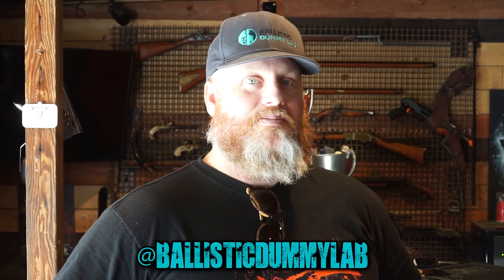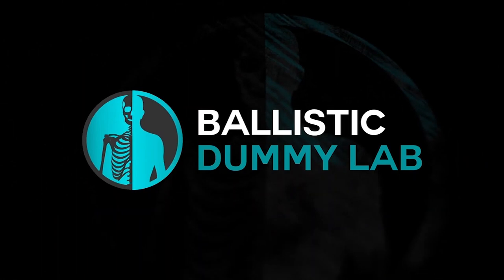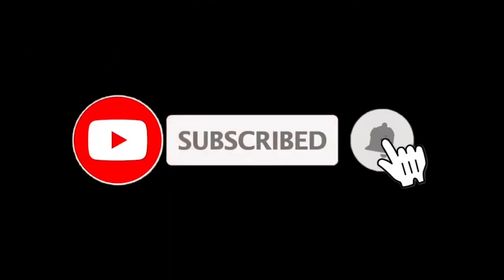If you're not already subscribed to us, please subscribe to our YouTube channel and hit the notification button so you're able to see our videos when they come out. If you guys are interested in the ballistic dummies, come over to ballisticdummylab.com. You can check out what we have over there. Also we have a pretty awesome Instagram that we post on every day, and that's at ballisticdummylab. We'll see you next time.